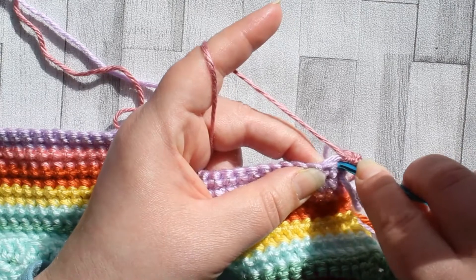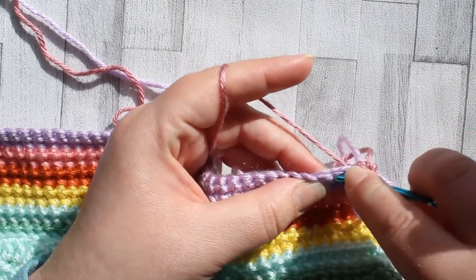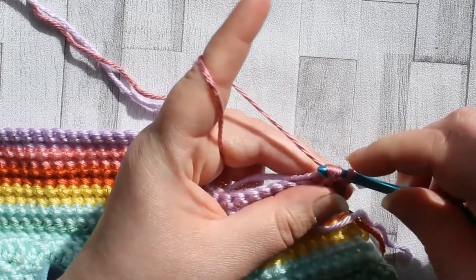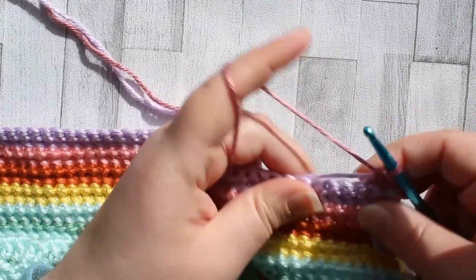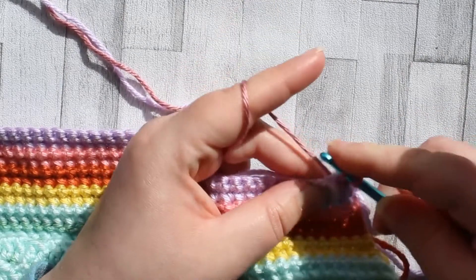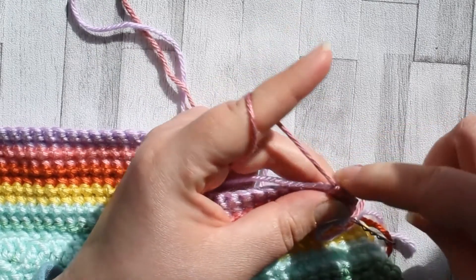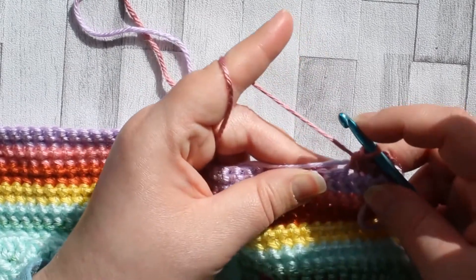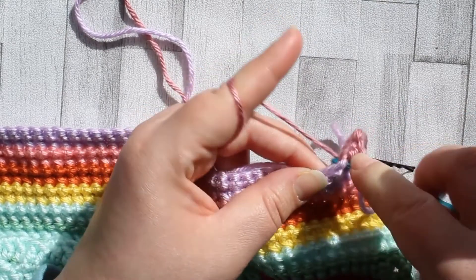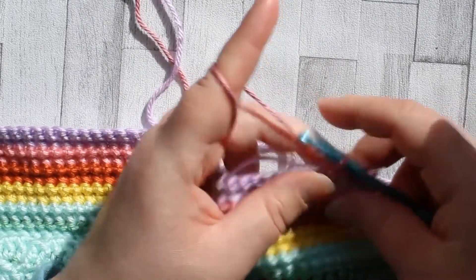Into the same stitch you just finished working into, insert your hook, pull up a loop. Into the next stitch, insert your hook, pull up a loop, yarn over, pull through all three loops — that's a single crochet two together. Carry on the same stitch all the way across, making sure you're always working on top of that lilac stitch. Your next stitch always starts in the same stitch that you finished the last stitch.